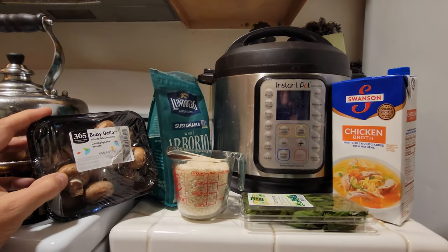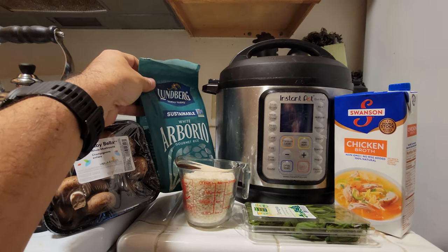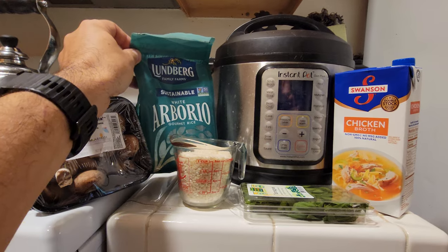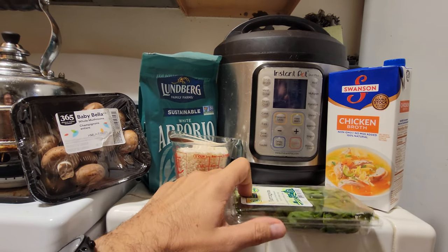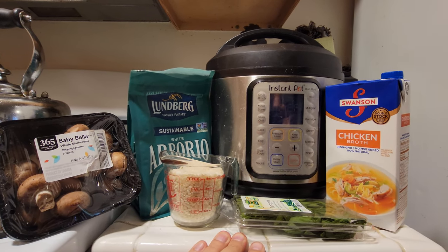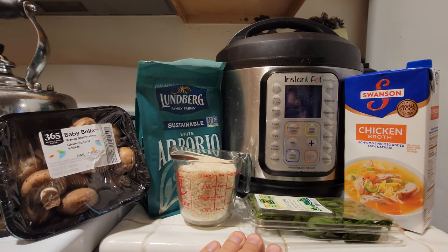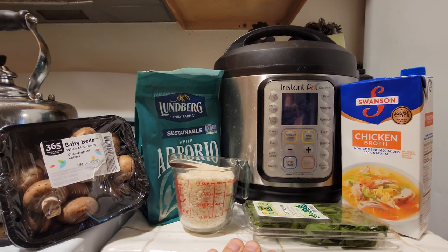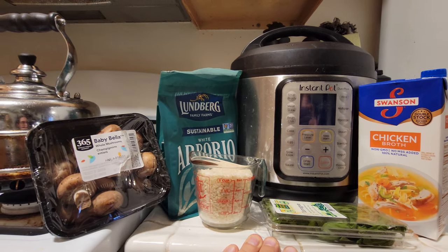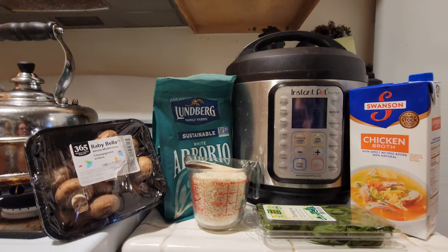These are the ingredients. I usually like to do a little mushroom wine risotto. You've got to have arborio rice, which is specific to risotto — this is a must-have. I like to add a little bit of tarragon and I use chicken stock as my liquid. You could use anything for the liquid really — chicken broth, bone broth, beef bone broth, fish stock — whatever you want, to your taste.